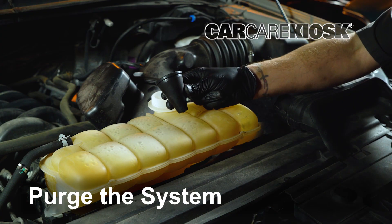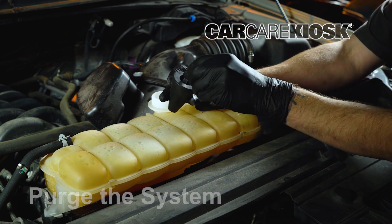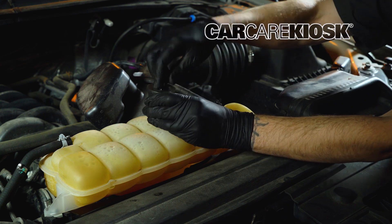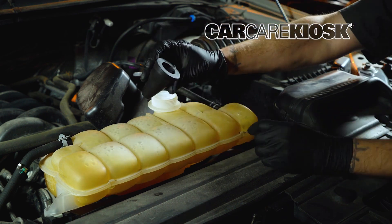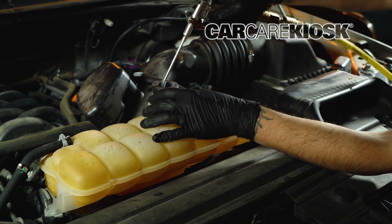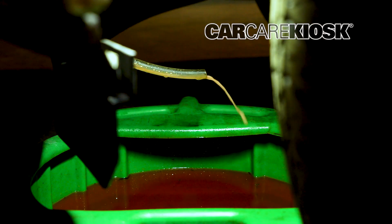An optional step to try to purge additional coolant out is to insert one of the rubber fittings into the reservoir and use the air hose to push the remaining coolant out. Make sure there is a tight seal and the air compressor is set to a low PSI so you won't damage the system. Around 10 PSI should work well.